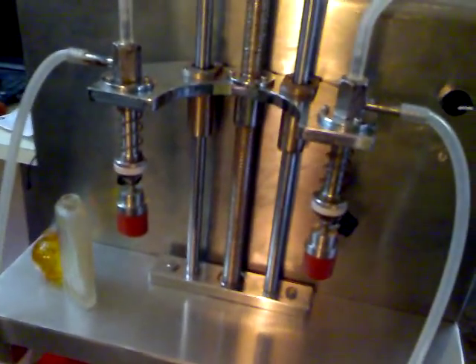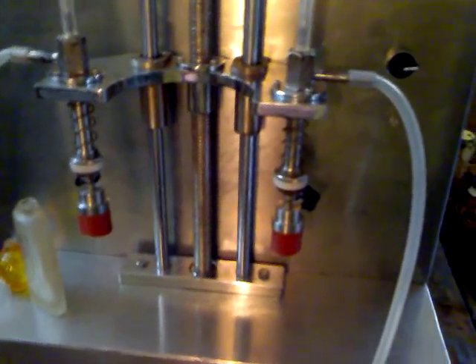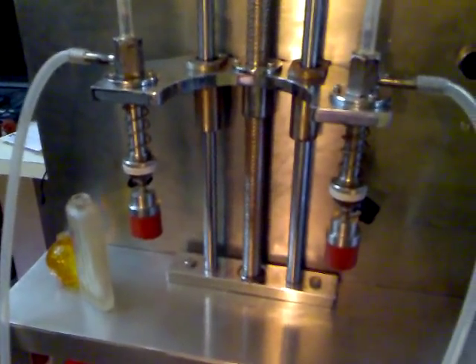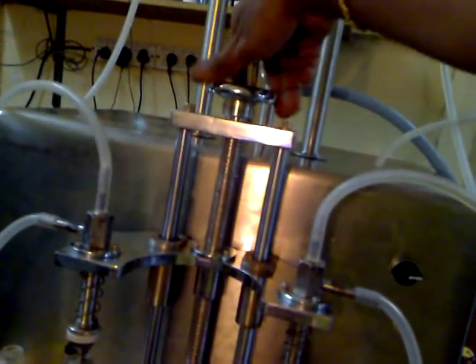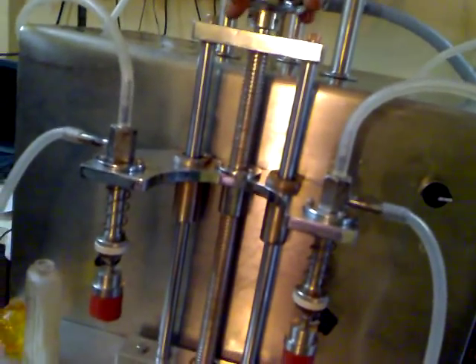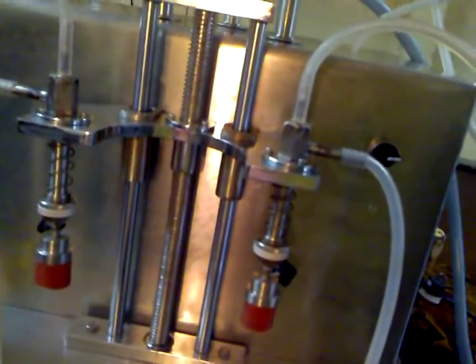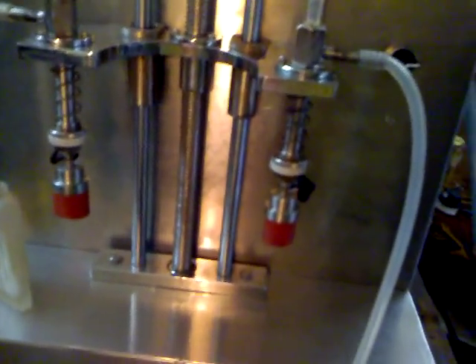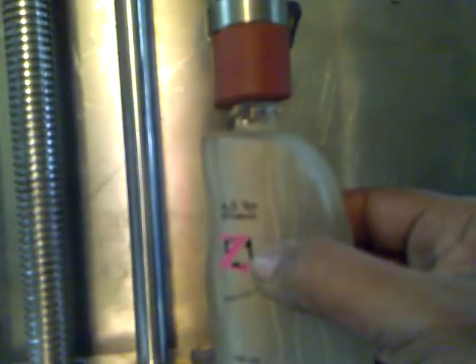The operator has to adjust the height of the nozzle according to the required bottle size. By rotating anti-clockwise, the nozzle will go downwards — this is for smaller bottles. By rotating clockwise, the nozzle goes upwards — this is when required to fill bigger bottles like 100 ml and 120 ml accordingly. The nozzle is manufactured with a silicon sealing provided at the tip, which seals the glass bottle mouth while filling.